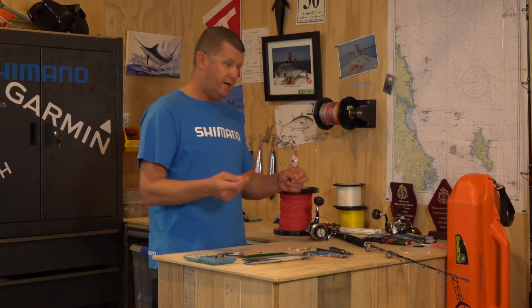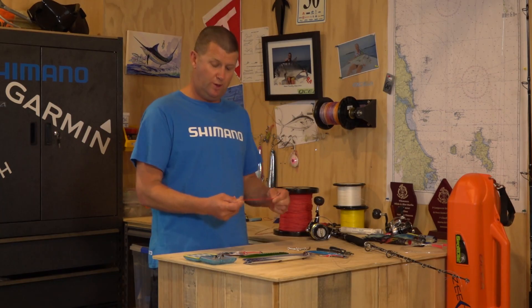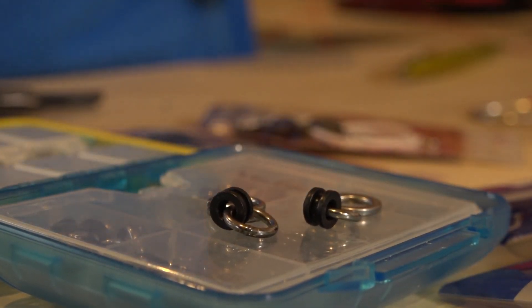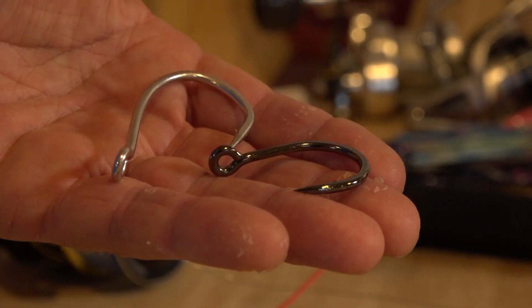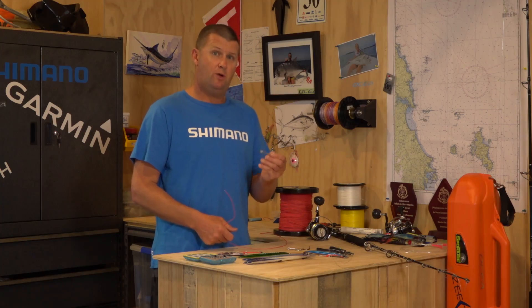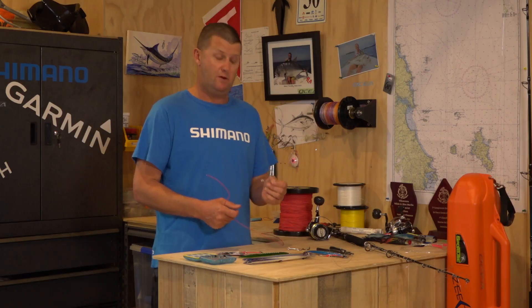What we're going to need is, first of all, some Kevlar cord — this is about 300 pound Kevlar cord. You're going to need some solid rings, or ring and grommets, and split rings to attach the assist hook line to the jig. And most importantly, a hook. These have to be strong and they also have to suit the size of the jig and the size of the fish that you're after.